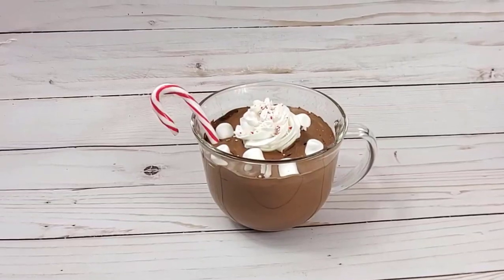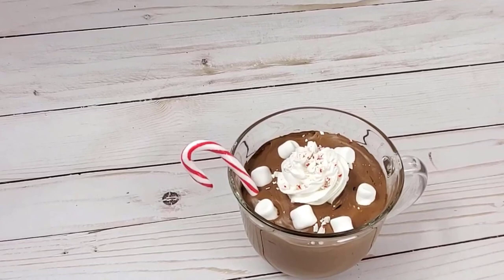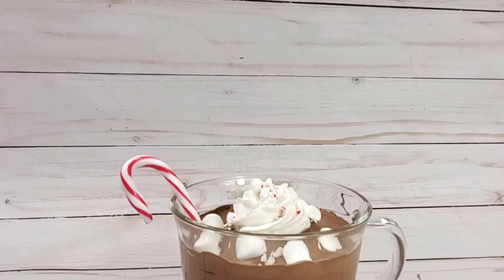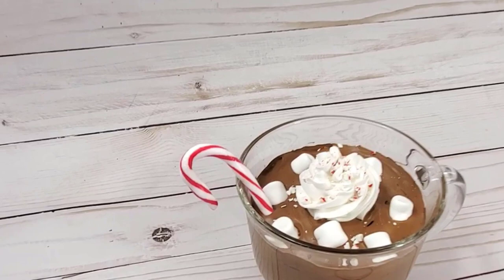Hey, welcome, it's Cassie. Today I have a fake hot cocoa for you, and I know a lot of you guys don't like to use resin, so I wanted to make a version of this without resin but that you can still sit the marshmallows down into it and make it look really realistic.